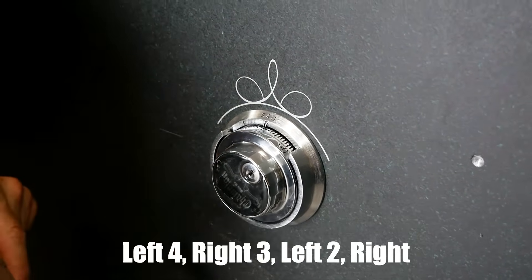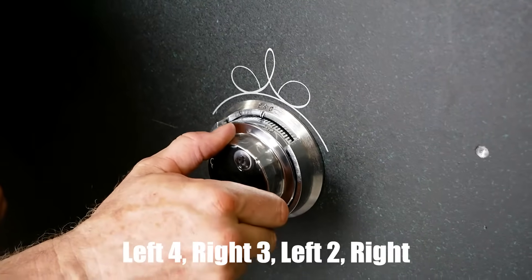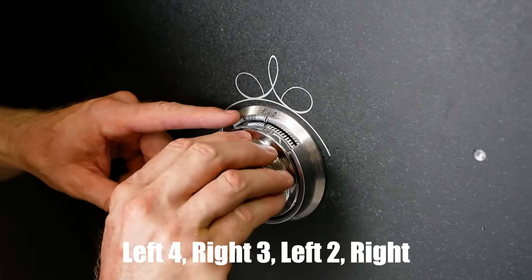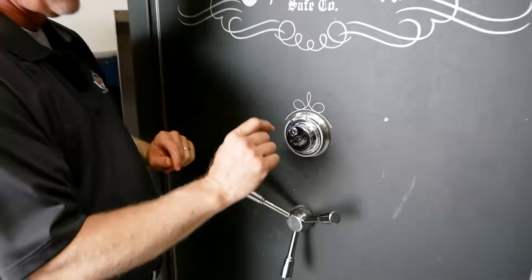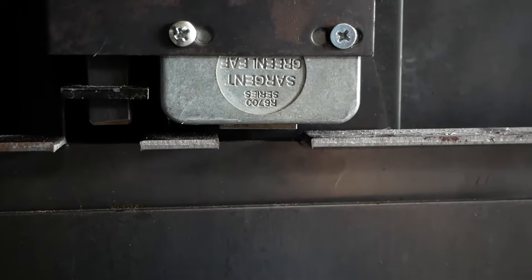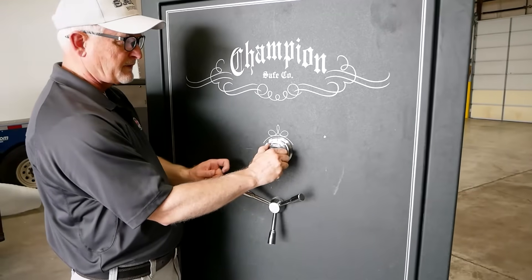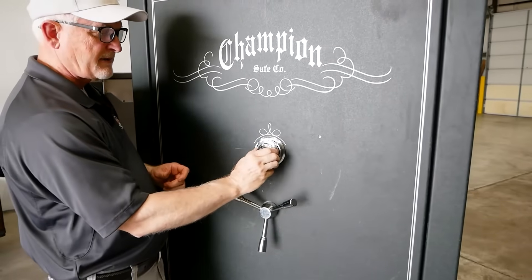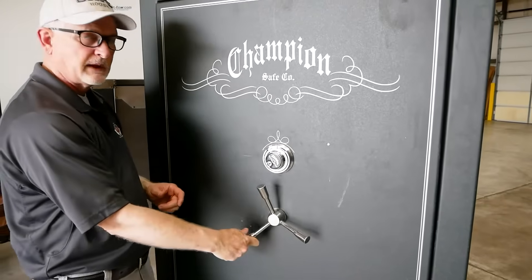Now we're going to go around to the left two times and stop on that last number, which on this combination is 60. There's 60 once, 60 twice. Now we've spun our combination, but we have to draw the bolt up. Watch this — it gets a little difficult to turn and then it stops. You shouldn't have to wrench on it real hard. See how it stops real easy? That pulls the bolt up and we can open the door.